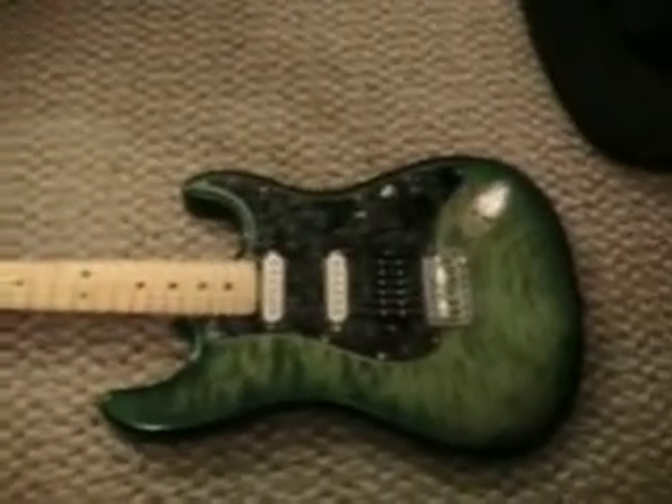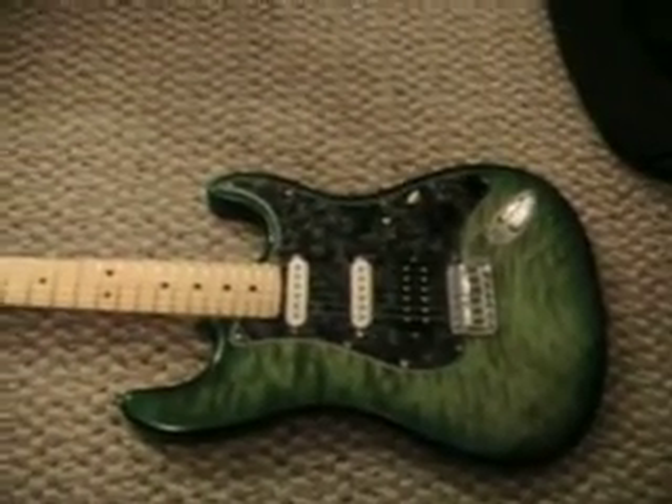My new Warmoth — got all the pieces off Showcase, pretty much just paid for the paint. Great deal.